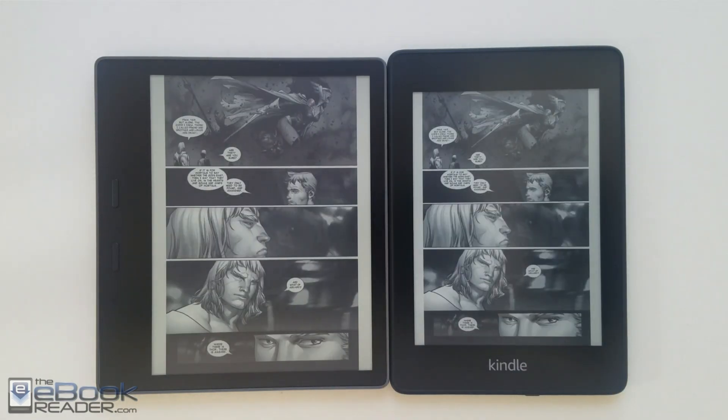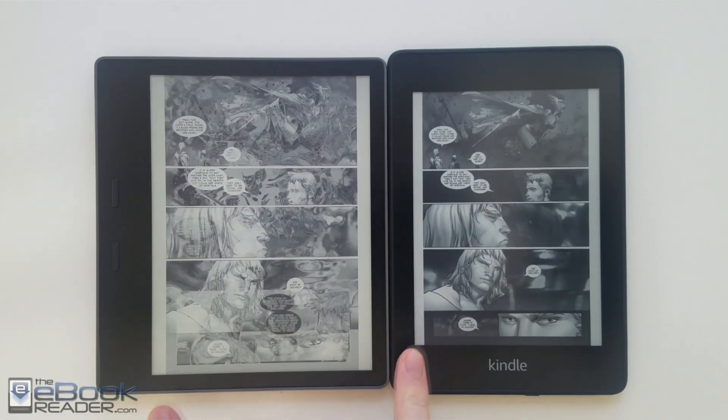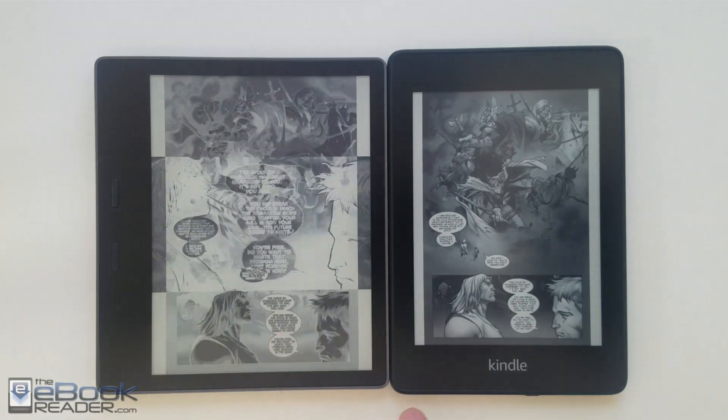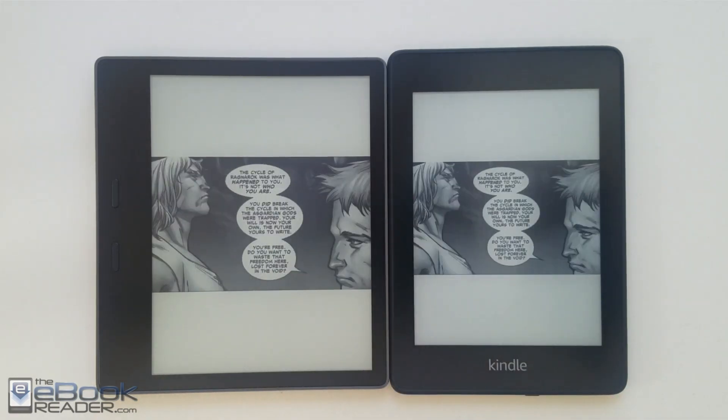Here's a look at the same comic on both devices. It scales up a little bit larger on the Oasis screen, but it's not a huge difference — it doesn't really make the text balloons any more readable with that one inch larger screen size.